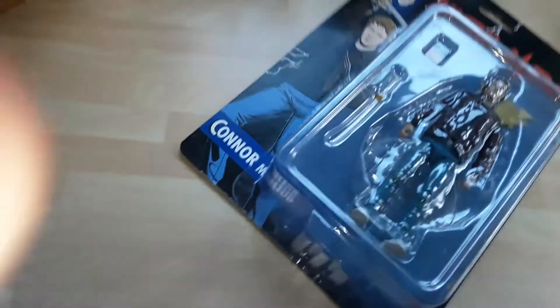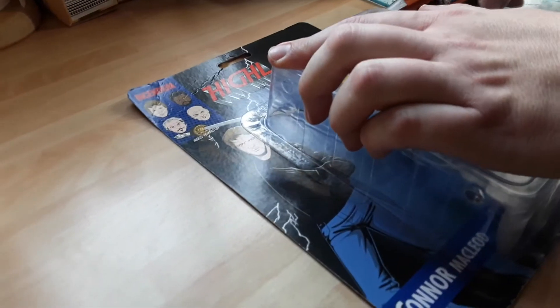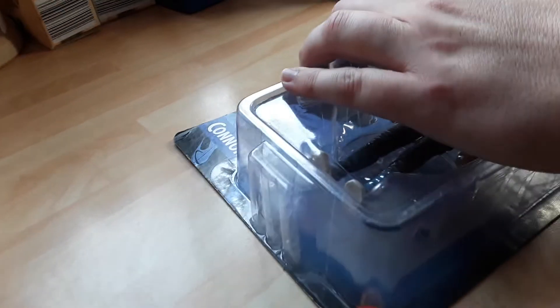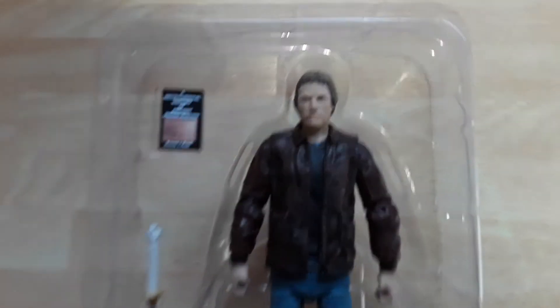I'm going to get the trusty Stanley knife out, try not to sever any fingers in the process. Helping me today is my glorious assistant Sam, a nine-year-old son who has just as many figures as me, but all of his have arms missing. The amount of glue I get through to fix his figures is about as much as my monthly mortgage — that's why he doesn't touch mine.